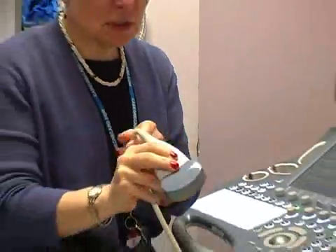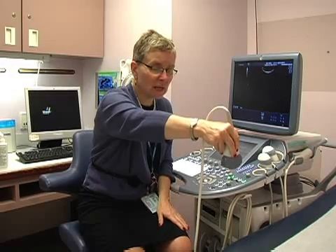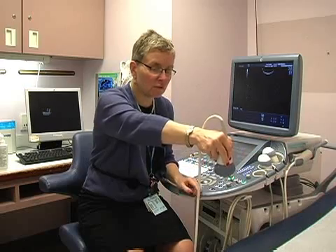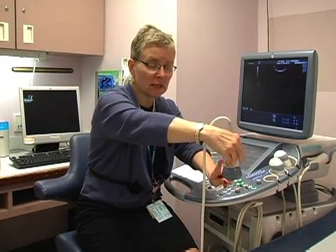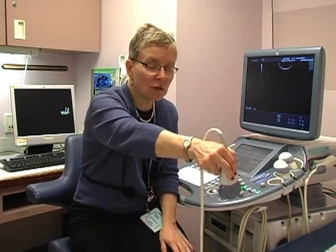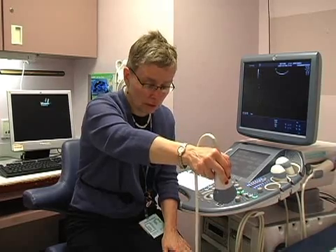When orienting the probe and scanning in the sagittal position, the notch should be up toward the patient's head. This would be a sagittal view of the patient, and the notch is toward the patient's head, not toward the patient's foot. When you're scanning in the transverse position, the notch goes toward you or on the patient's right. Correct orientation of the probe and standardization of images is important to identify fetal parts and also to orient the reader to the images you're taking of the fetus.